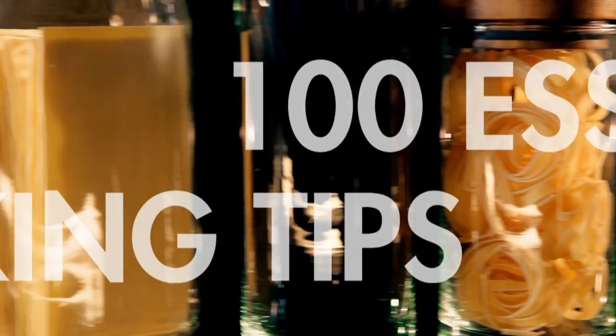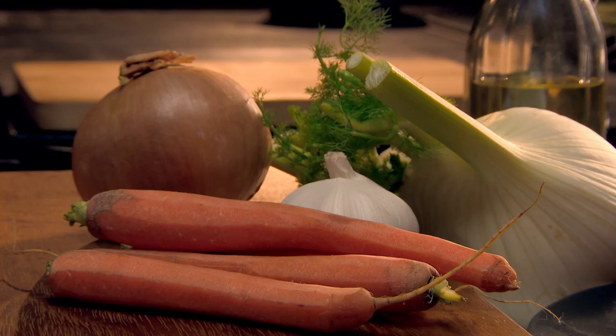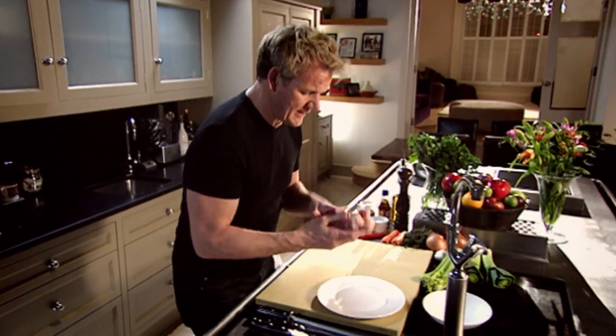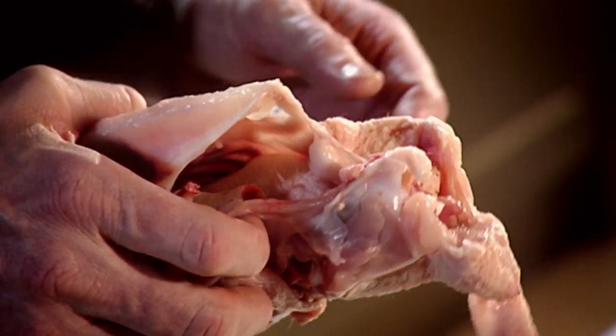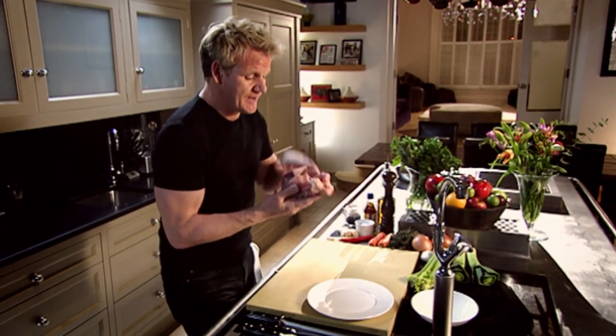Next, my tricks of the trade and kitchen tips. First, how to make fantastic chicken stock — a classic slow-cooked recipe that gets amazing flavor from simple ingredients. Chicken stock is the vital ingredient to good cooking. It transforms sauces, it's a fantastic base for soups, and more importantly it's so easy to do. A little bit of love and care at the beginning, and it cooks itself.